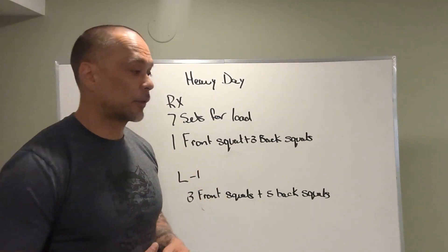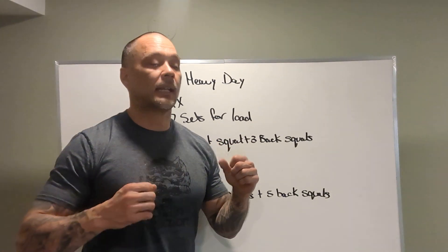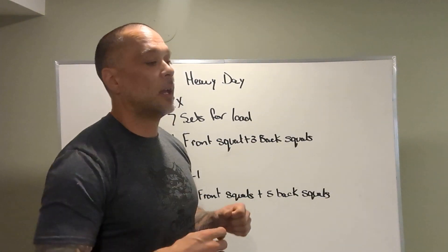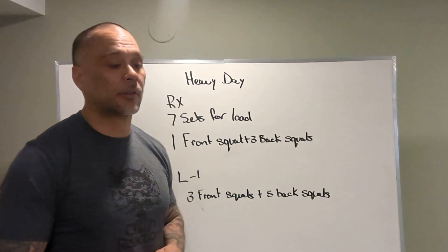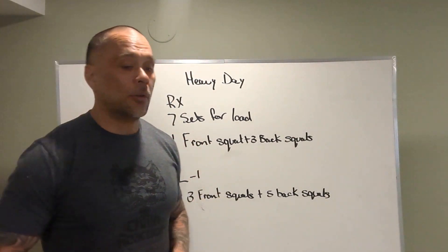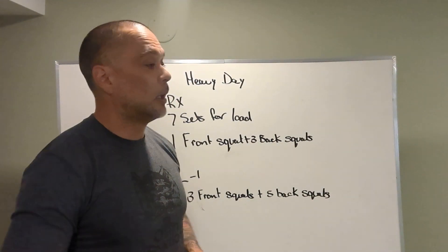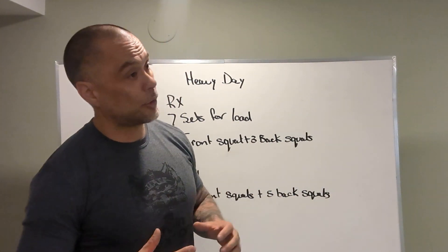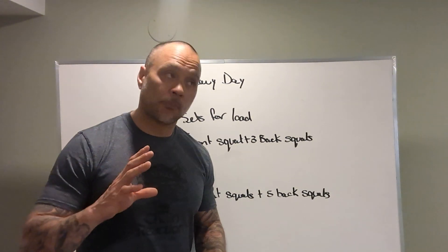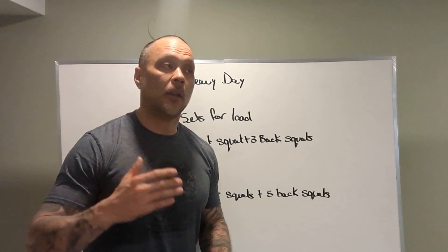Obviously it's going to be more squats so you have to lessen the load, but you're going to get some adaptation from the amount of volume and just good old practice of squatting down below parallel. So on that note, if we're squatting and we're wondering if we're getting below parallel, generally that means you're not. Let's make sure that we're practicing good squatting below parallel.